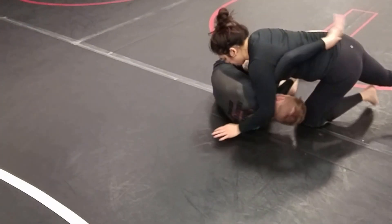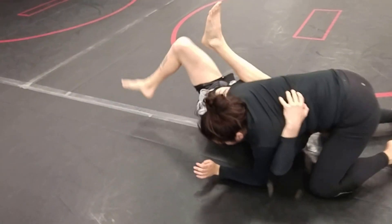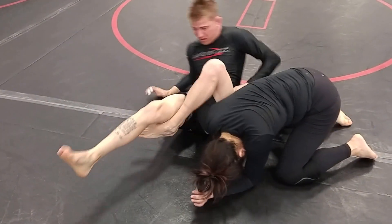Passing the Z guard — take the pressure off. Albie's going to shoot underneath and sit up into an omoplata.